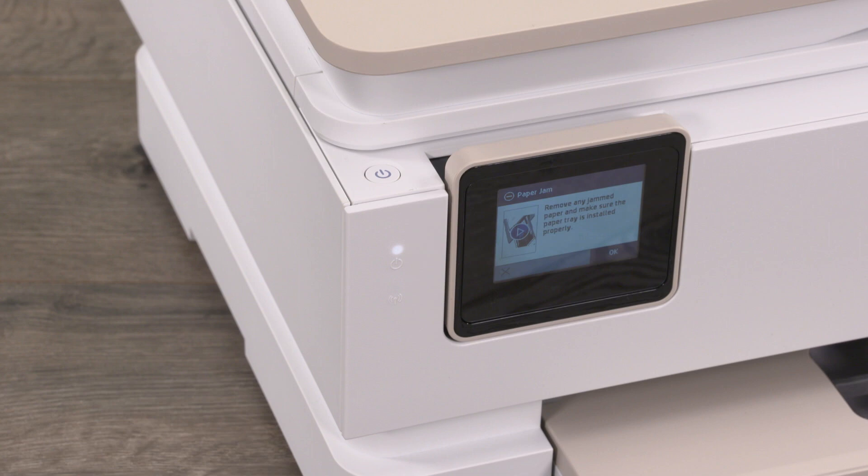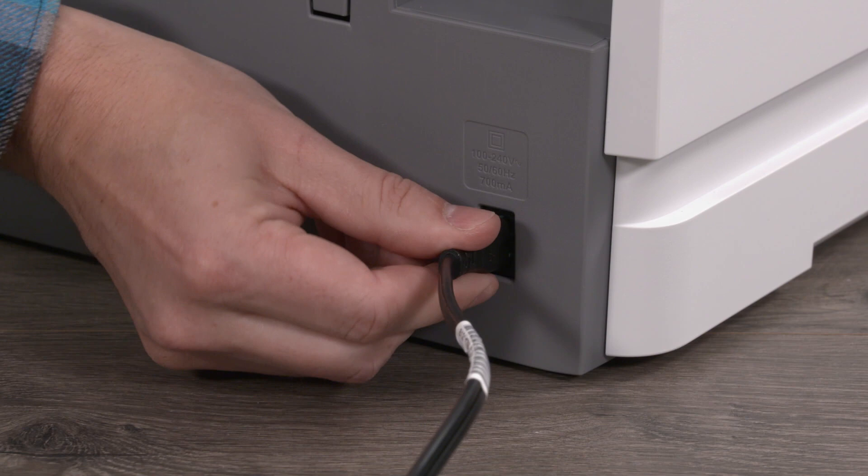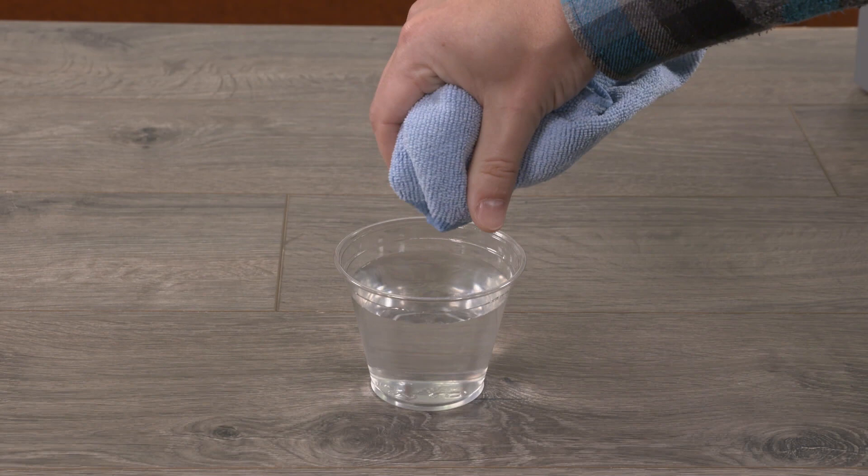For printers with an input tray, turn off the printer and unplug the power cord. Disconnect any other cables, if there are any attached. Lightly dampen the cloth with the water, and squeeze any excess water from the cloth.